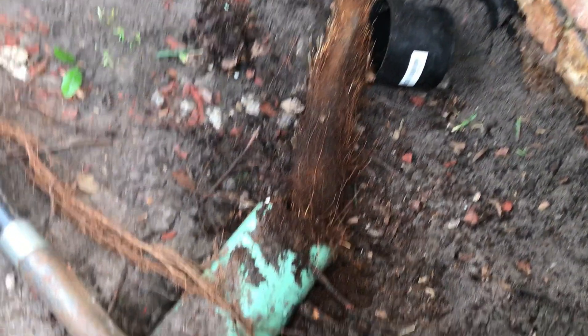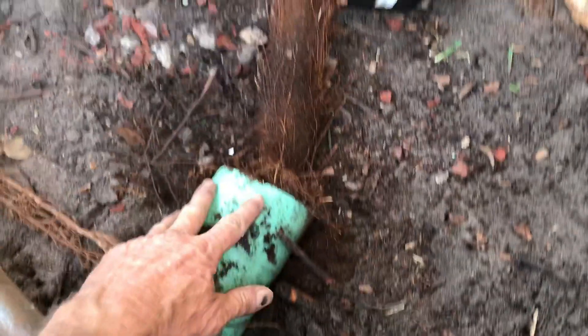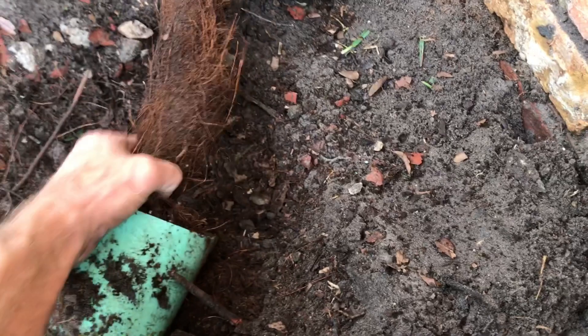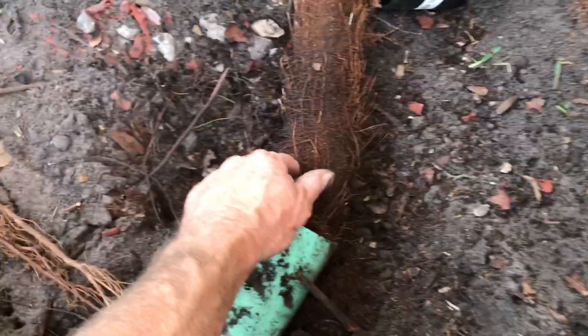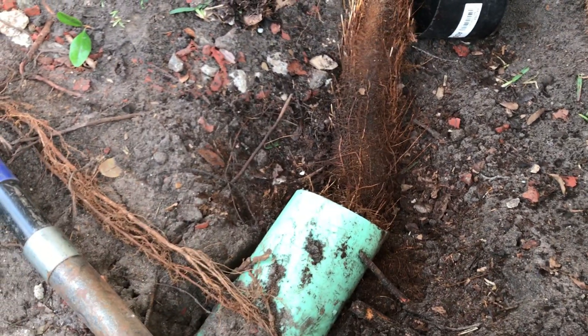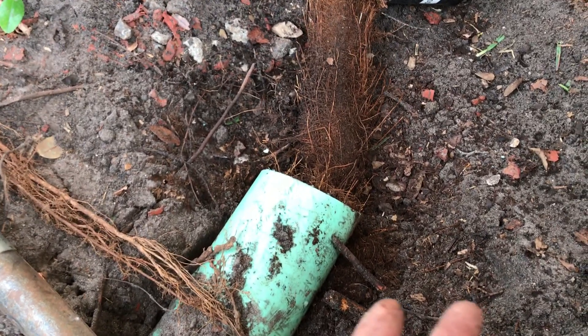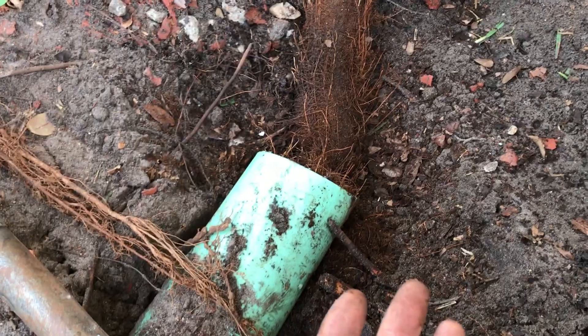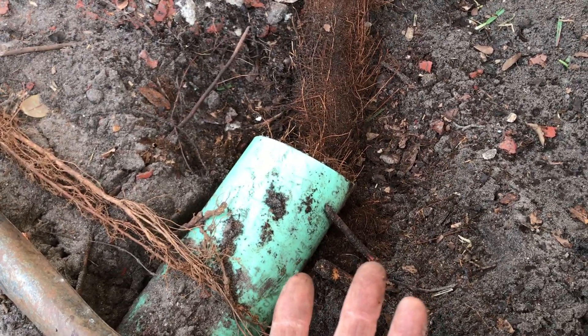Even when PVC is sealed properly, this can happen. The biggest reason is that it really depends on what is growing around the pipe. Tree roots are very powerful, and when they wrap around a pipe, they can crush it, crack it, squish it. And it just takes a pinhole for that root system to begin to grow inside.